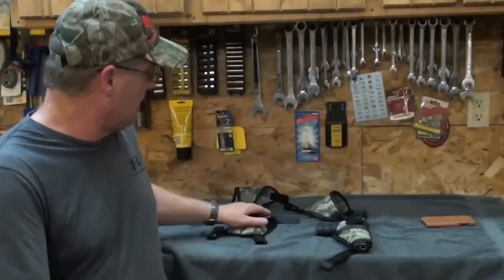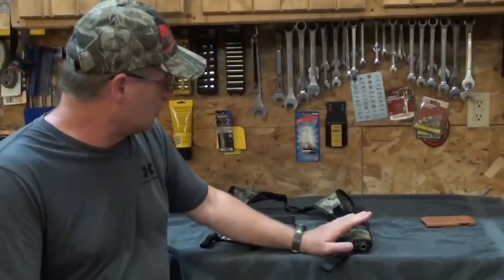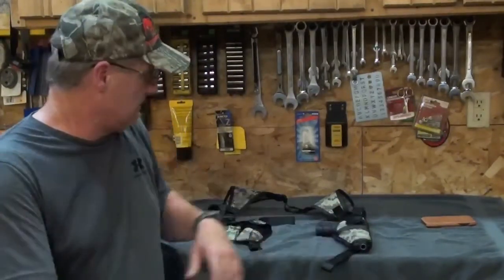For 20 bucks, I don't think you can go wrong. It's a great intro to shoulder harnesses. If a person's never had one, it's a great buy. 20 bucks — you can't go wrong.